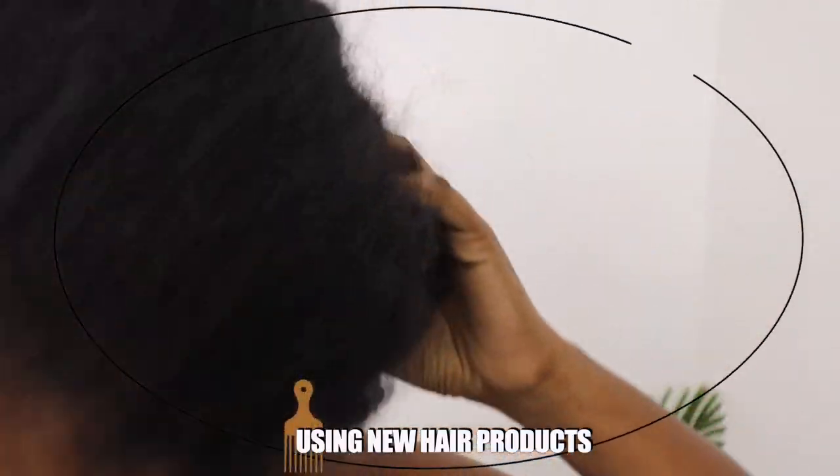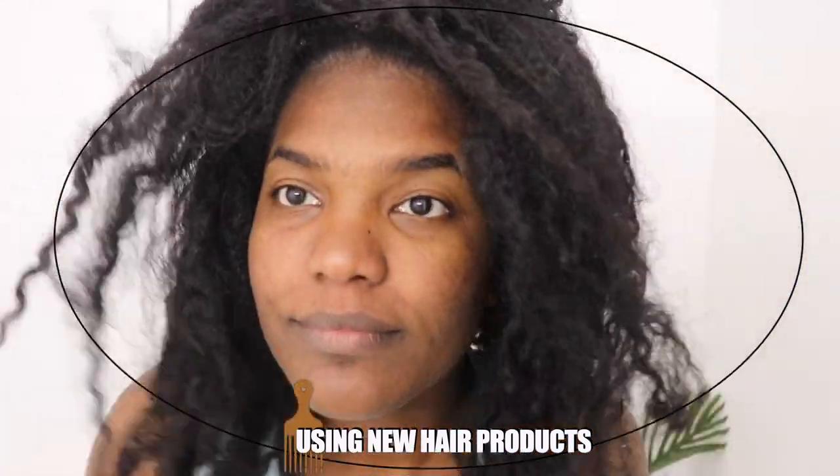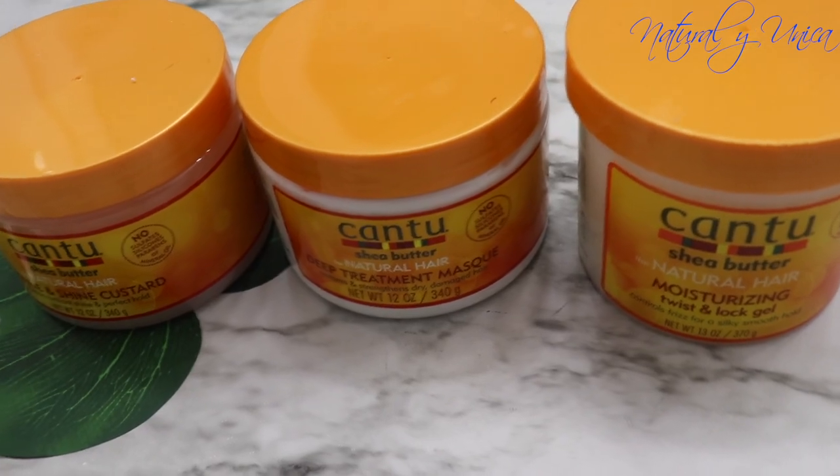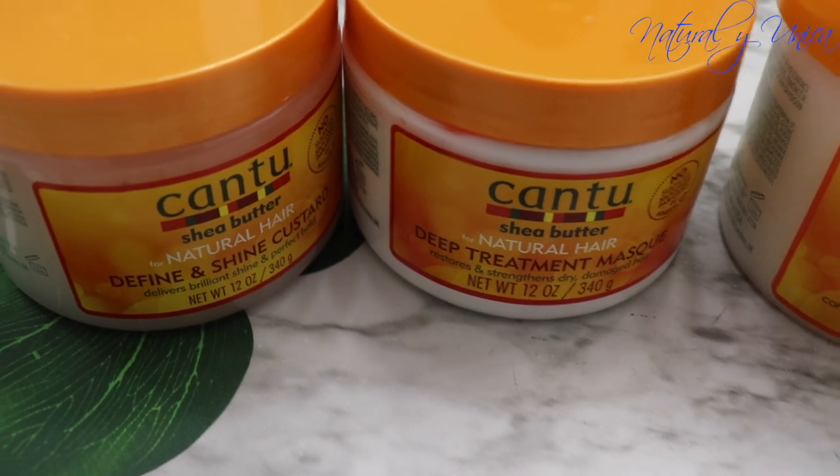Hello guys, welcome back to my channel and thank you for choosing this video. In this episode I will be teaching you my updated wash and go routine using new products. I am super excited to show you this hair routine that I've been doing for quite a while already, about a month. As you can see, my hair is super dry.